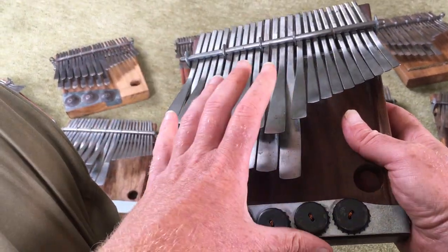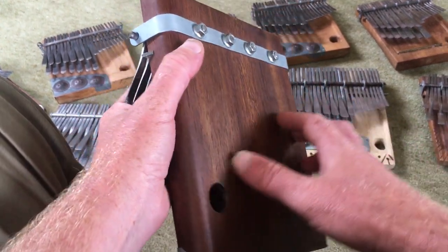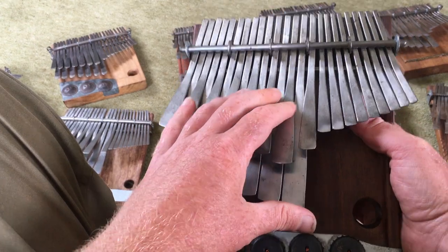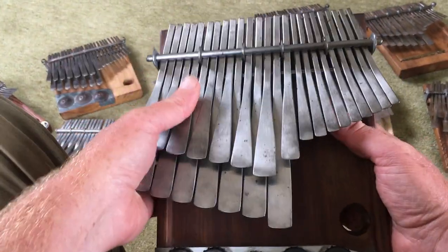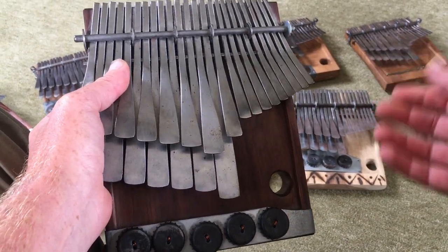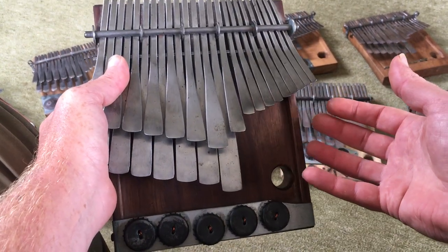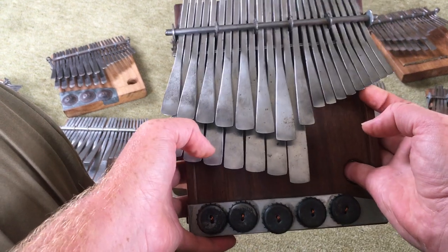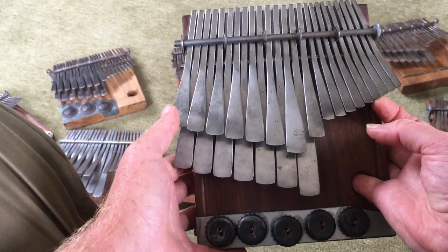I'm going to play just a little bit and you can hear the instrument. It's a shame I haven't got more of his instruments with me. If in the future I get round to it I might remake this video and show a few of his instruments at the same time, so you can see that he's not like a one-trick pony — he can do all sorts for you. So let's go for a little bit.